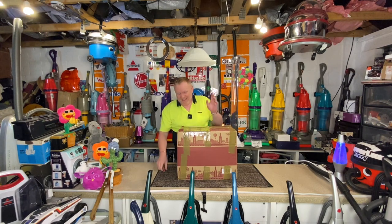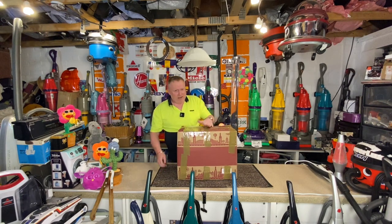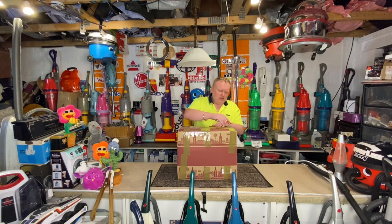Today I have a very special video — I know I say it every time, but today is very special. Inside this box is not wine, because you guys may probably know that I don't drink.